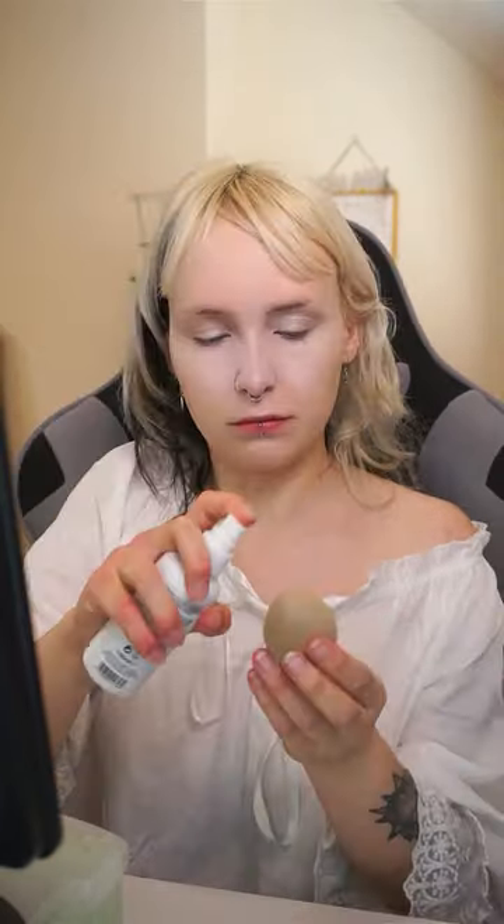I used this white concealer. It was a bit difficult to blend out — I sort of mix between using a brush and then wetting a beauty blender to really blend it in there. This is me realising that my eczema is worse than I thought today.